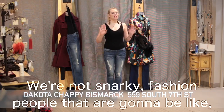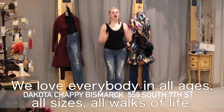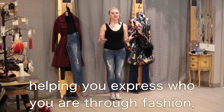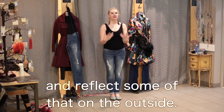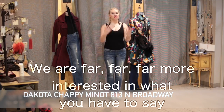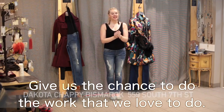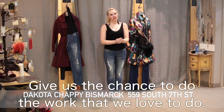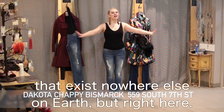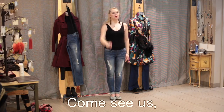We're really nice people — we're not snarky fashion people. We love everybody in all ages, all sizes, all walks of life. This mission is about helping you express who you are through fashion and channel that inner spirit. We don't push you into any certain looks or trends; we are far more interested in what you have to say than pressing our impressions onto you. Please do come in and give yourself the chance. Your better life is truly waiting for you here at Dakota Chappie. Bless up, stand up, come see us. You are way too cute to dress so average.